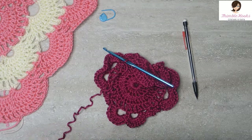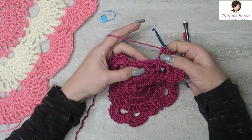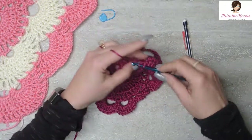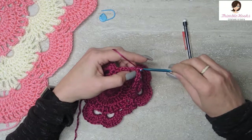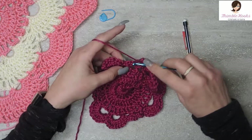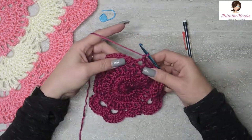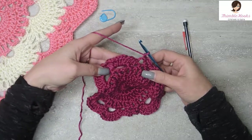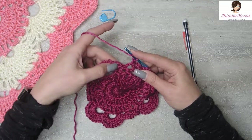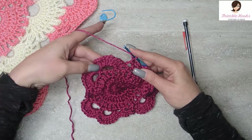Getting a little bit more of my yarn here. Alright, so now we've finished our double crochets. Jump straight over into this three-chain space and single crochet. And a chain three in between the single crochets like we did before. And a single crochet. Now we're going to do double crochets all around here.